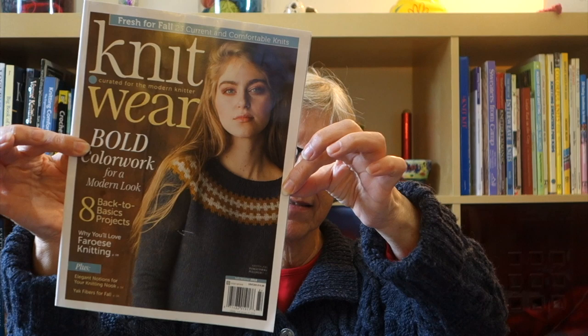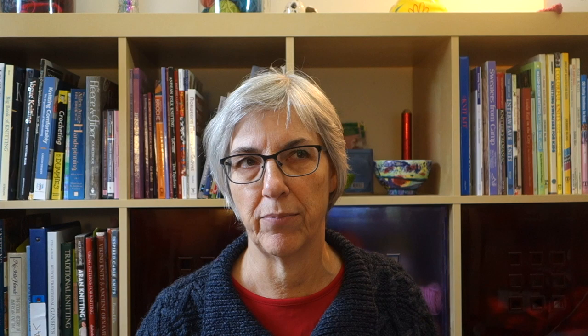I have an article in the new issue of Interweave Knit Wear — it's on newsstands now. It's on finessing the three-needle bind-off. I did a video on this probably six months ago and then I wrote an article for Interweave on it. If you'd like to read the article, Interweave does put my articles on their blog and I'll put a link down in the description. I also have a pages tab in my Ravelry group where you can see all of my Interweave articles with links to them.